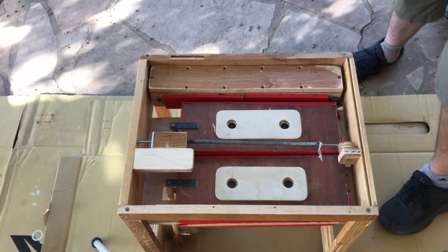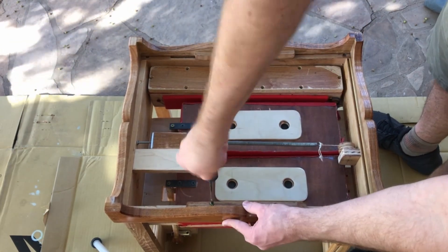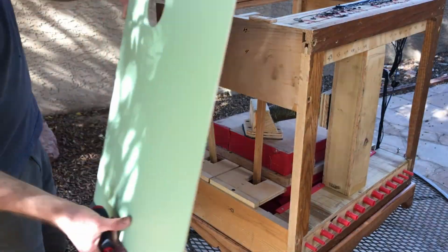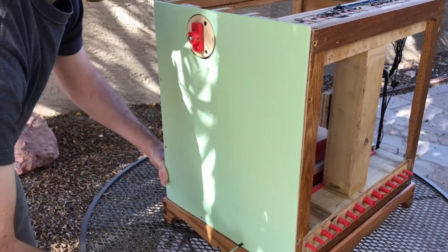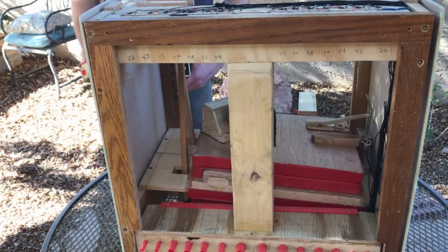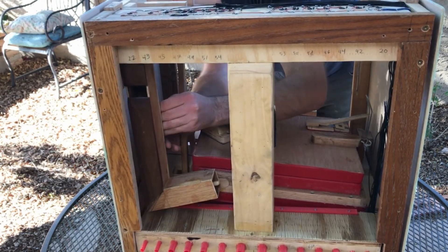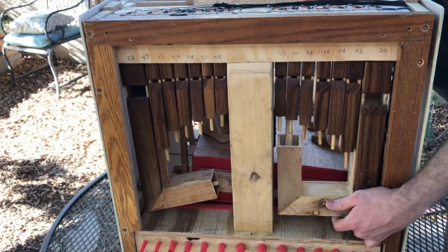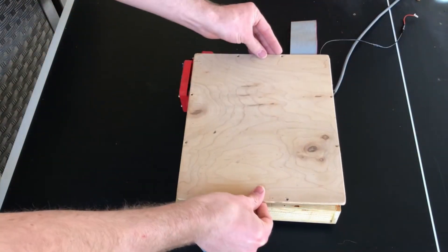Now I'm going to put it all together, starting with the base. The 12 volt relays produce an annoying clicking sound, so I put some felt on there to try and dampen it.